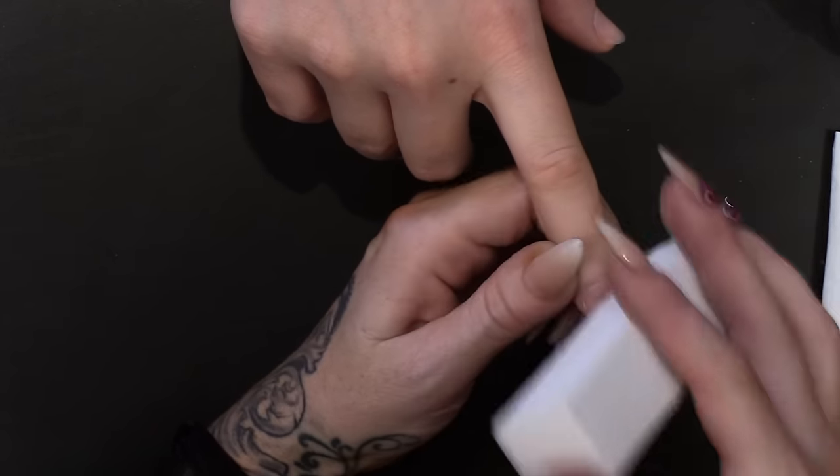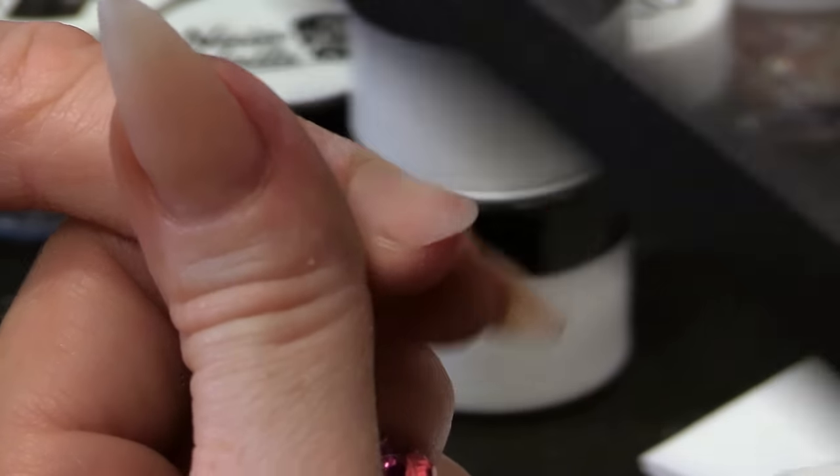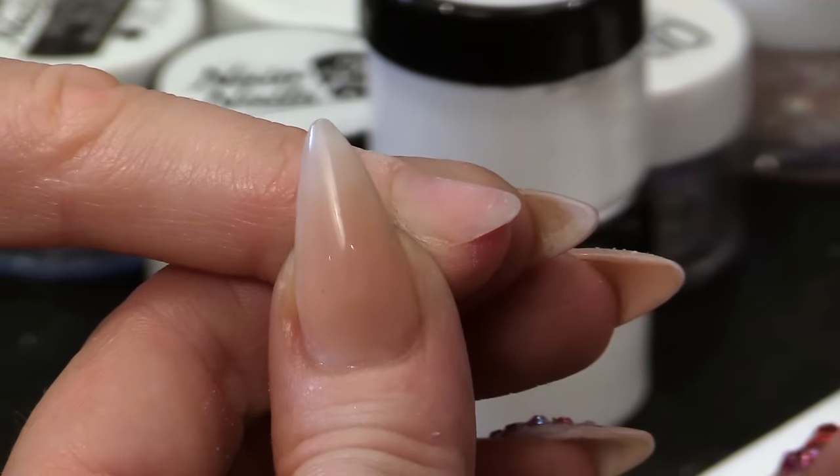I'm going to go over with a block to remove the surface shine. To be honest, there's not much surface shine on these nails because we soaked off the nails. So I'm going to pop the sculpting form on — we're going to do a stiletto shape.